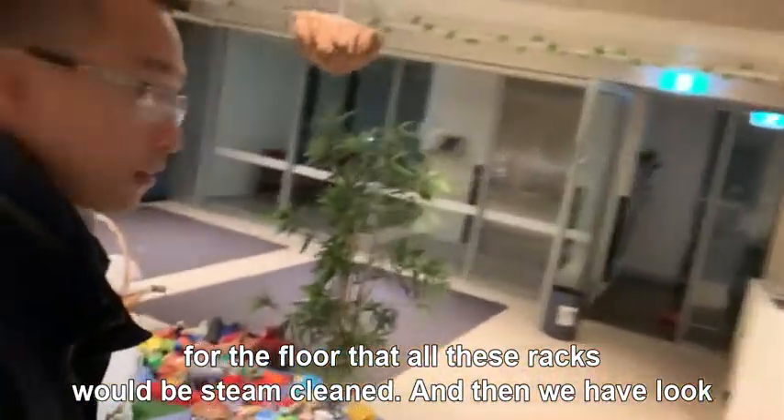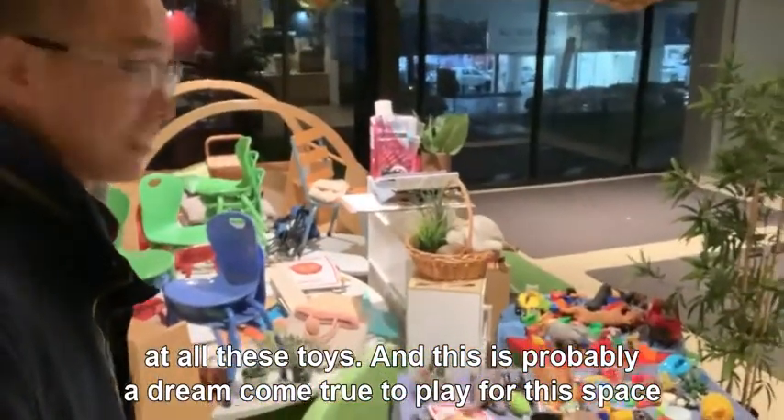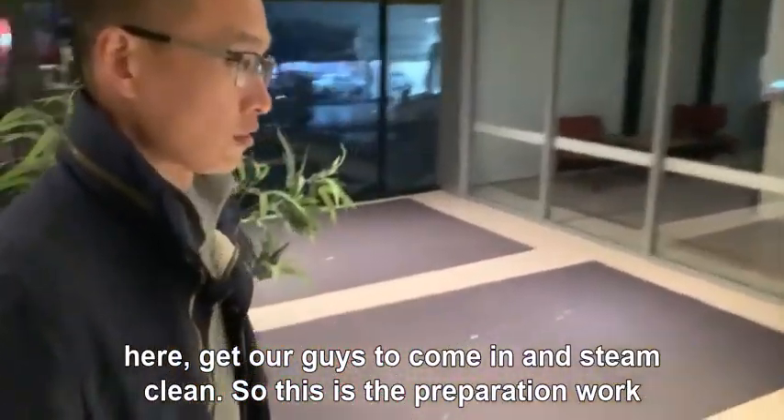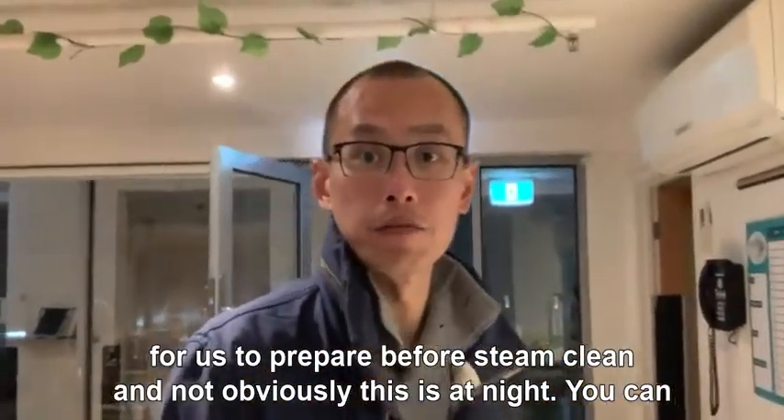And then look at all these toys — this is probably a dream come true to play in. Then we have all this space here and our guys will come in and steam clean. So this is the preparation work before steam cleaning.